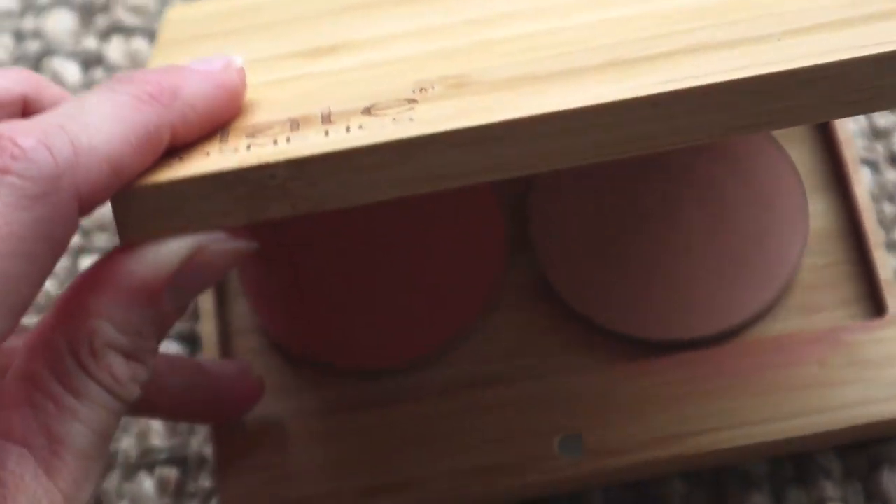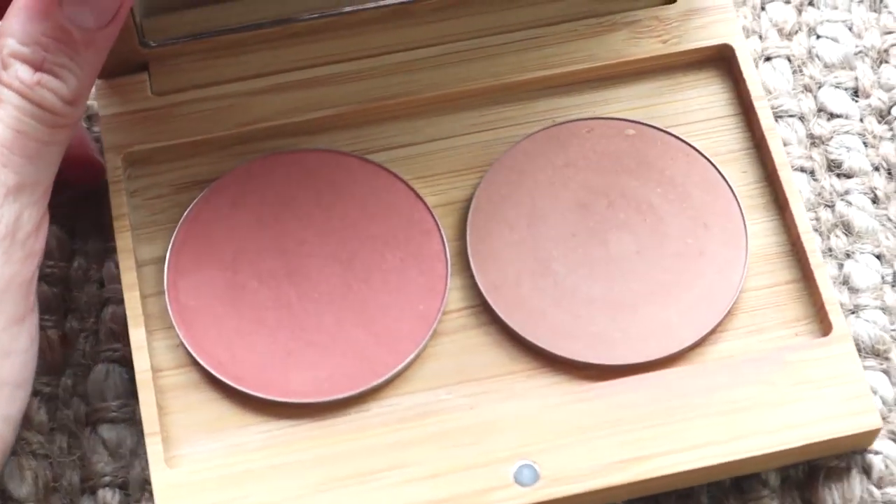Now I'm going to go through the makeup that I do use. So as you guys know, I recently bought new makeup. The first one I want to show you guys is this, which has appeared quite a lot recently. It's the Elate Cosmetics bronzer.